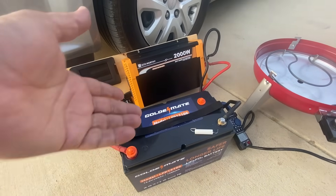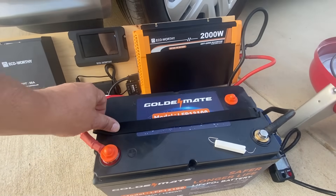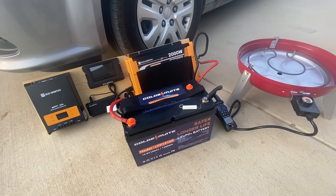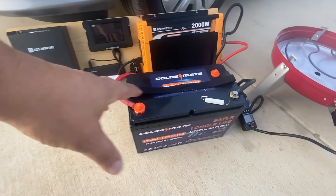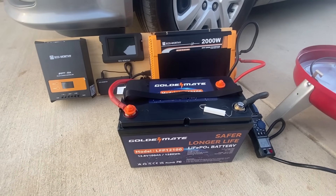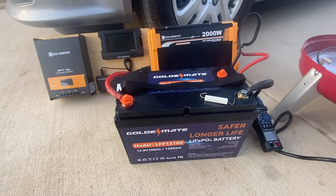The voltage is holding at 11.4 and I haven't charged this battery since I received it — it's really doing great. I can't say enough good things about what Golden Mate is producing here. The BMS has not tripped off. The real advantage of lithium iron phosphate batteries is the way the voltage holds — it only drops towards the very end. That's what I love about it compared to lead acid or AGM. This is the future and this is the way to go.